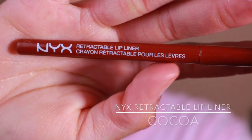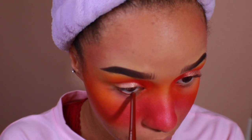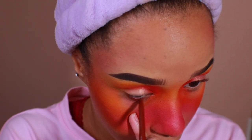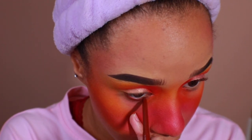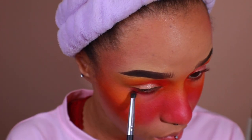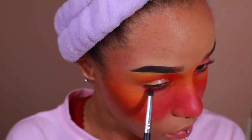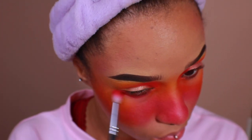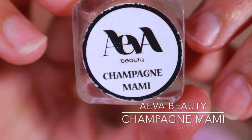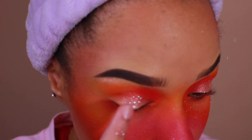Using NYX Retractable Whipliner in the shade Coco, I'm going to go ahead and tightline my waterline. Then I'm going to go ahead and smudge it out with a hot pink shadow. Using Ava Beauty's eyeshadow topper in Champagne Mommy, I'm just going to go ahead and put it over my lids just to give it some more sparkle.